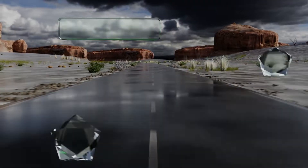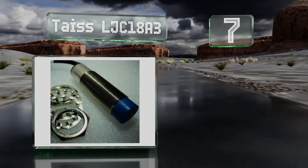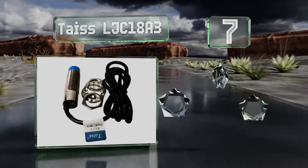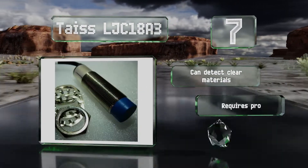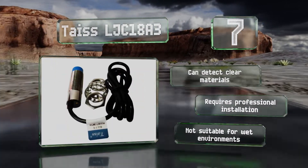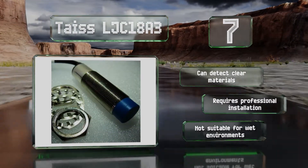At number 7, while the NPN version of the TACE LJC18A3 is preferred for high-speed switching, the PNP model remains a favorite for many industrial controls. Both styles are available in normally closed and normally open configurations. It can detect clear materials, but note that it requires professional installation and it's not suitable for wet environments.